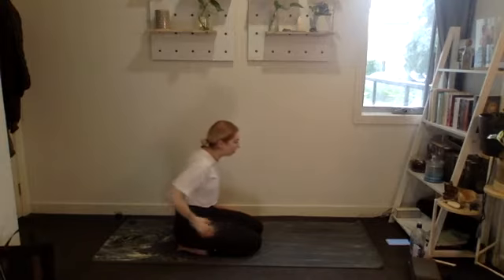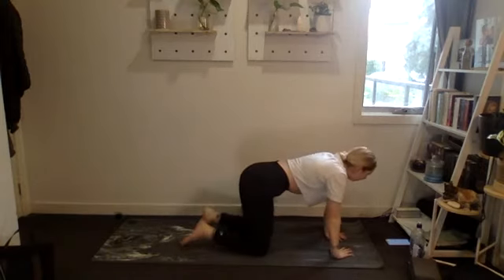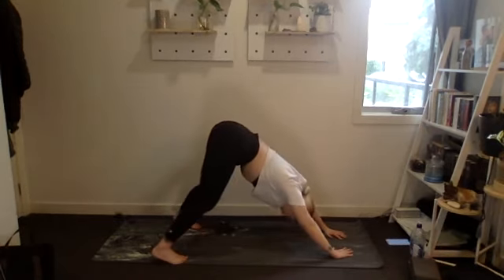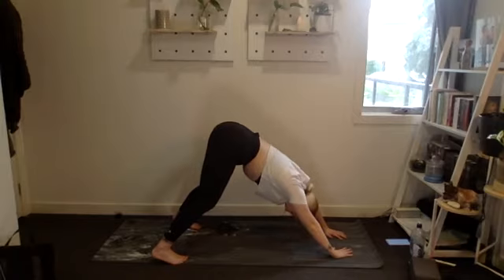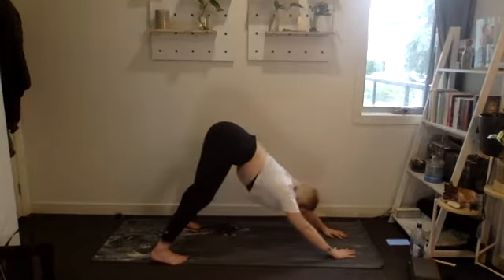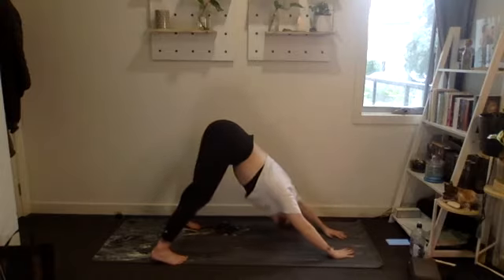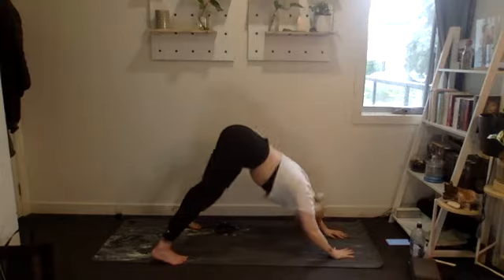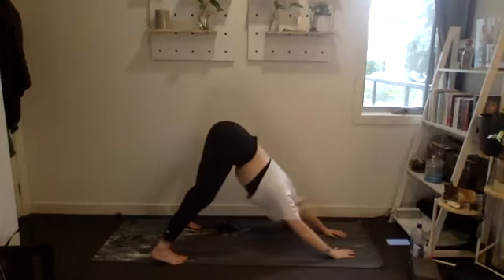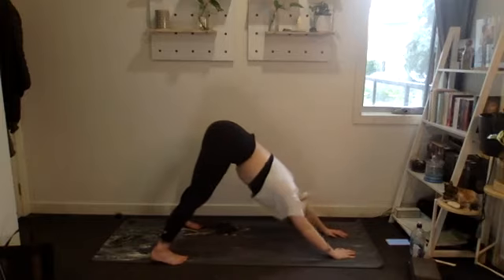Next up: polar bear press or overhead press with weights. 15 reps, set it up, booty in the air, bend your knees as much as you need. Let's go — one through ten, five, four, three, two, one. Amazing.